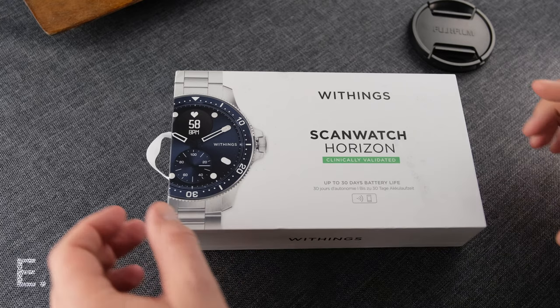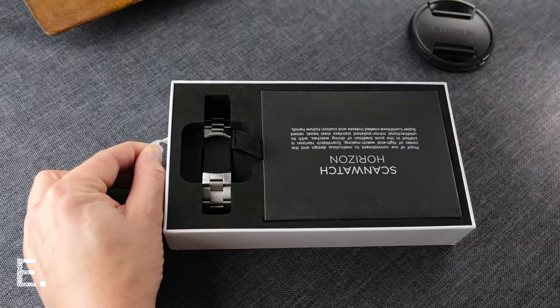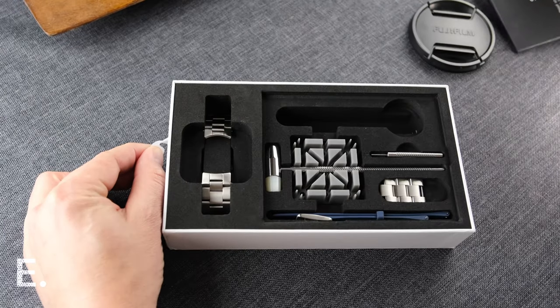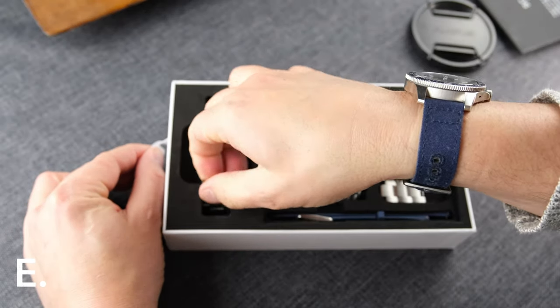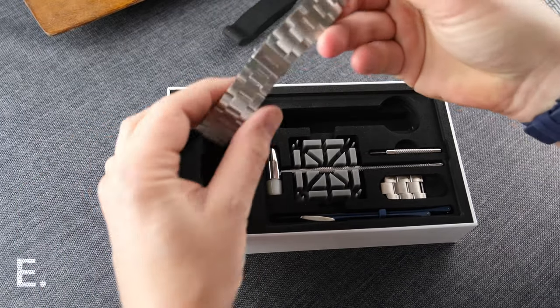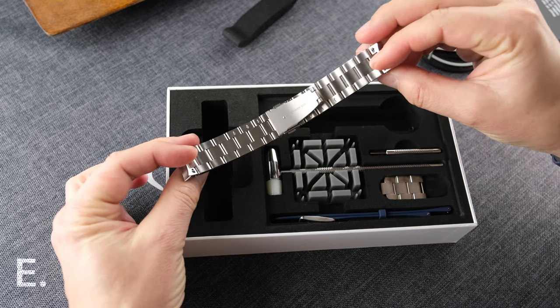But let's touch on the visuals and feel of this watch first. The watch is delivered with a stainless steel bracelet and a rubber strap. We also get strap-changing tools and even tools to adjust the bracelet. I removed it immediately since it's fairly tinny — it's not horrible, but this blue canvas strap from Watch Bandit suits it well in my opinion.